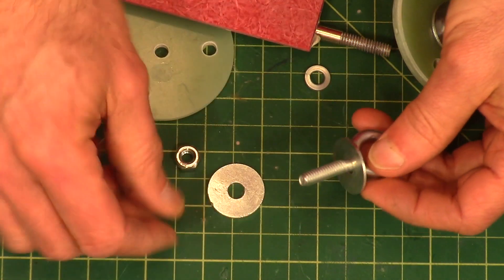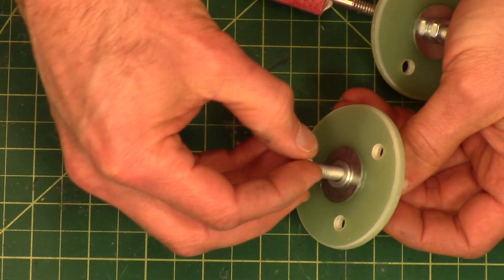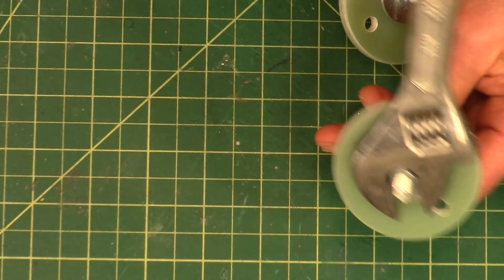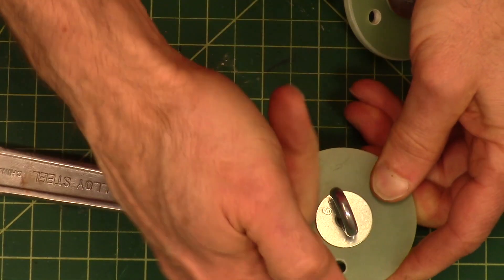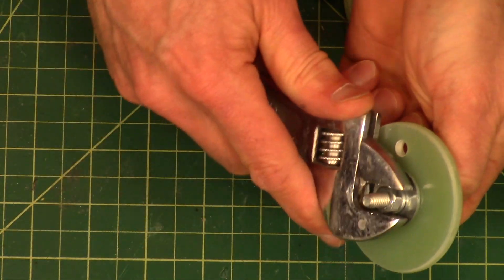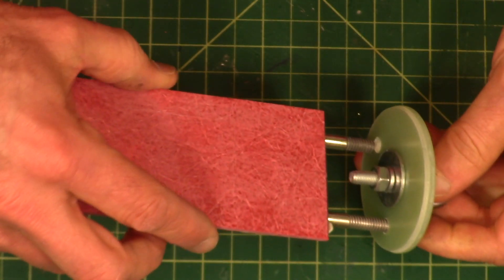One washer goes on the outside — and this is the outside right there — then this big washer goes there, then the split ring washer. You're going to want to lock this one down tight with a pair of pliers. Try to keep that parallel to this line here. It gives you extra room when you throw the nuts on.